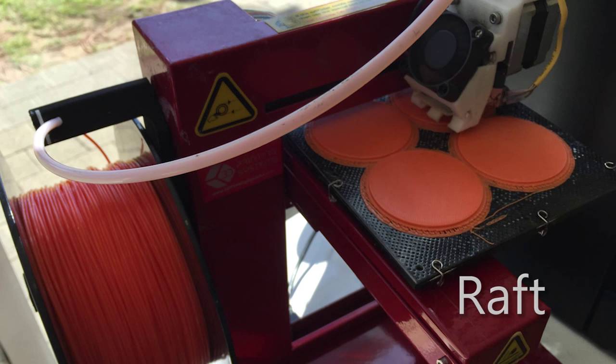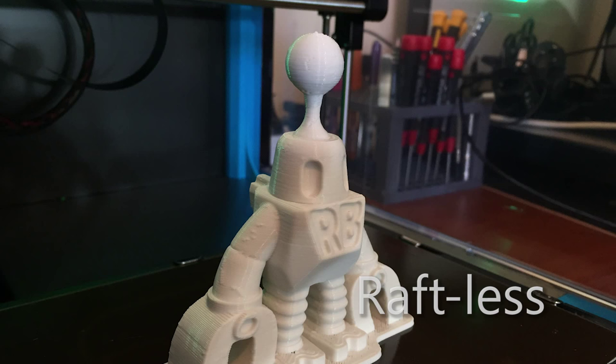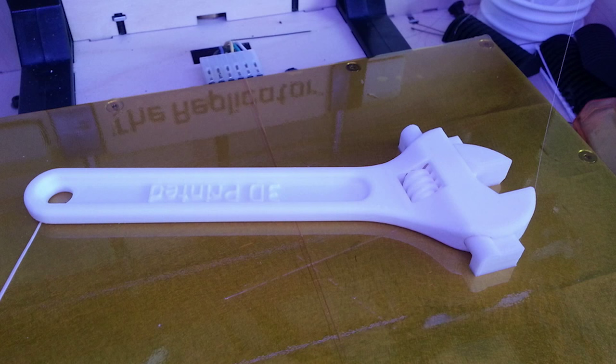Raft — a cute little platform you can print under your object. This helps with part adhesion to your print bed, and it's quite useful if your print bed has lots of nicks, scratches, or an uneven surface. It does tend to waste a lot of plastic and adds more time to your print though. Raftless — pretty self-explanatory: printing with no raft, directly onto your print bed. It can be trickier to dial in, but the bottom surface of your print will look really good if you get it right. You can get pretty much a mirror finish printing straight onto a glass bed.